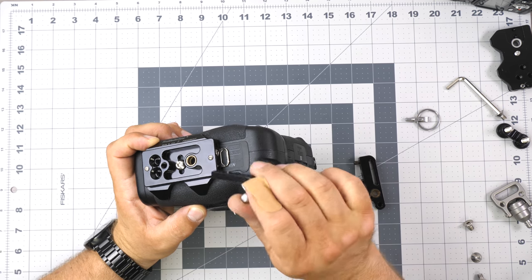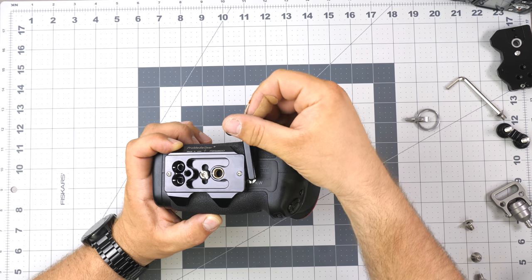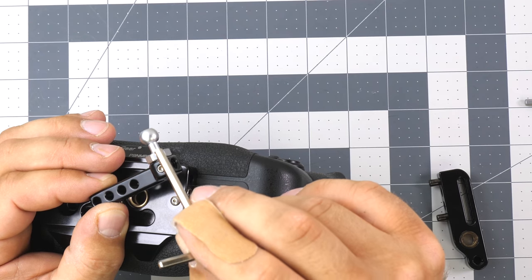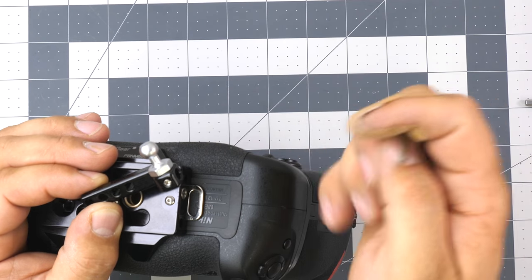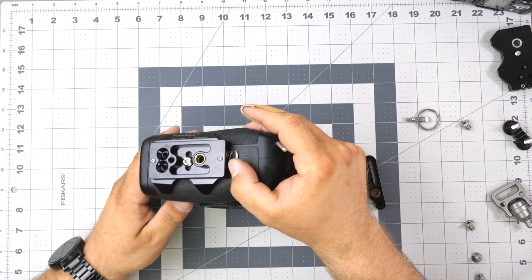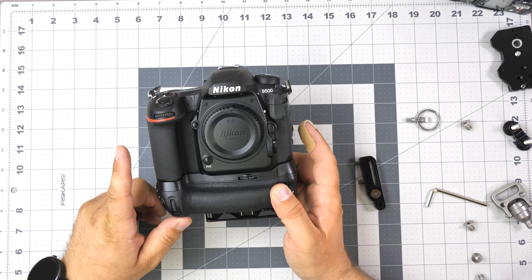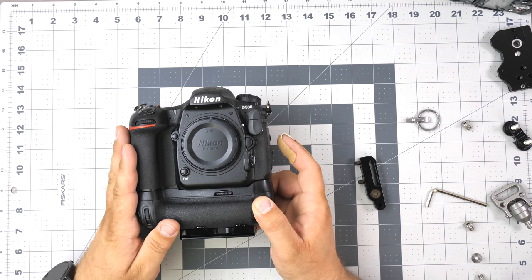For this one we actually have to take off the strap loop because it's too wide, but we can squeeze this in. It can go this way, that way, or another way. One nice thing about this is it has a set screw that prevents the stud here from twisting, giving you a more secure connection so it won't unscrew on you. Thanks so much for watching — if you found this video useful please subscribe to our channel. We'll have more tutorials coming out, and thanks again for watching and choosing Pro Media Gear.